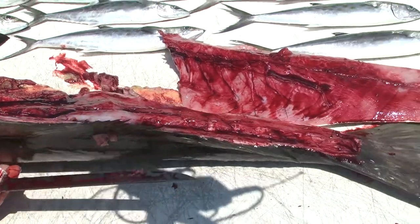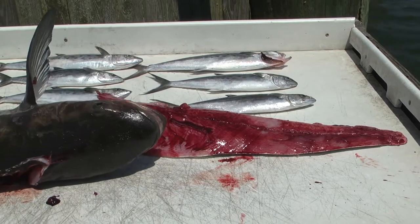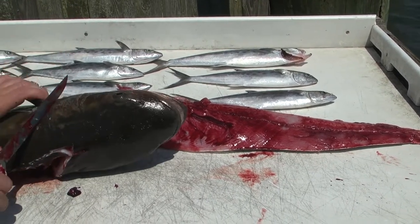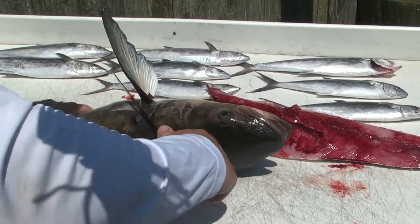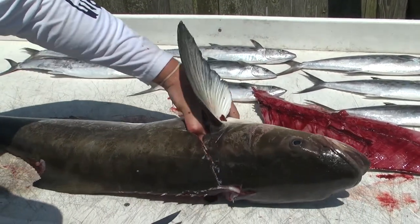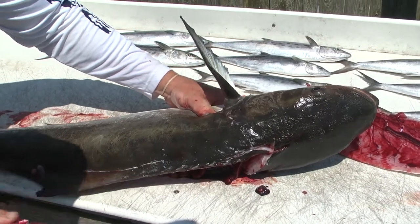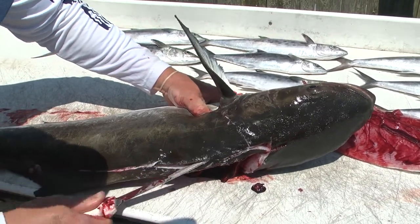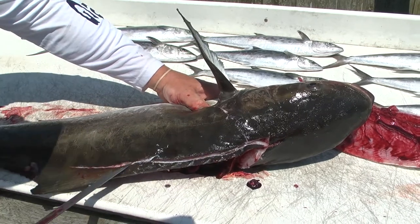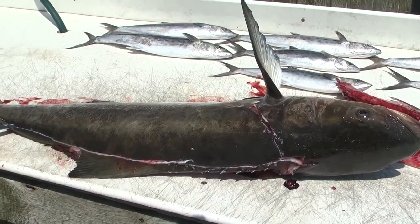Just go ahead and flip it and do the other side. Same thing — initial cut from behind the head. I'm going to start down here on this one, just for ease for anyone to see. That initial cut is important as you enter because that guides the rest of your cut.